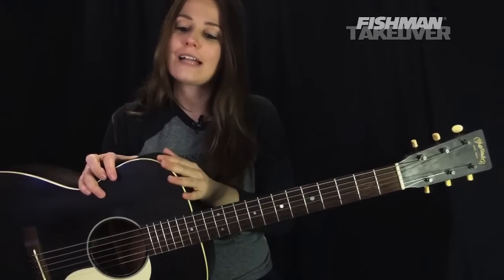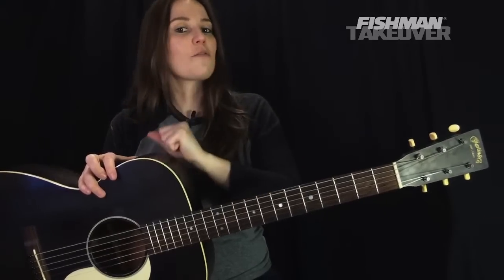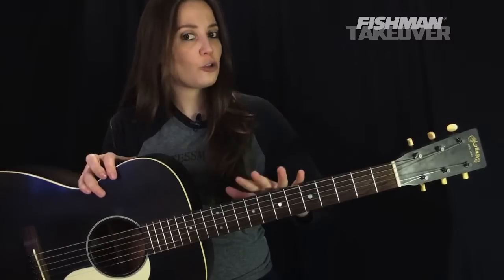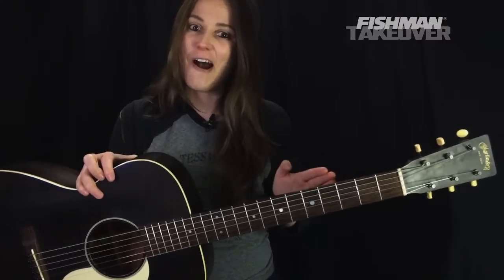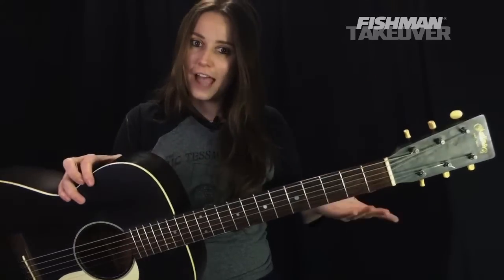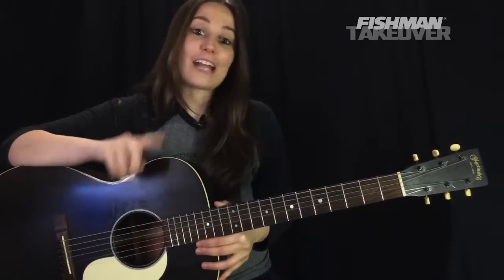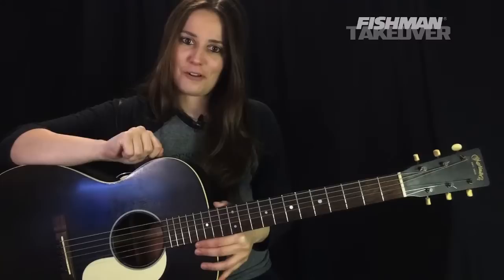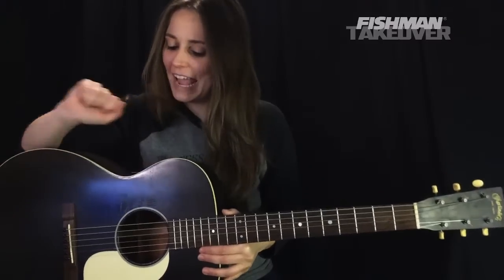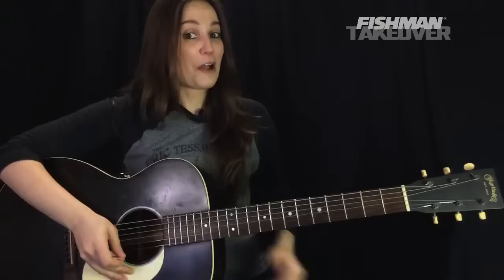We'll also be looking at some of the little riffs that are happening within the intro and in the verses too. So have your acoustic guitar in standard tuning. As always, I like to ask a question before we get started. Let me know where you're tuning in from and your favorite breakup song. So let's go ahead and do this — this is Dead Flowers by the Stones.